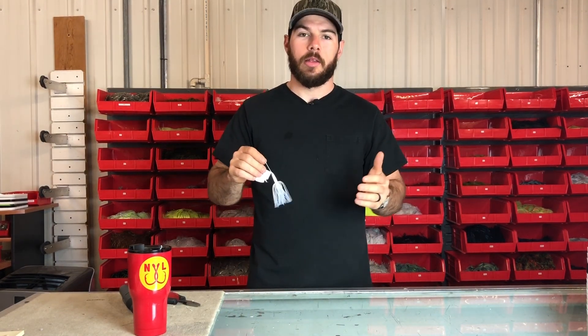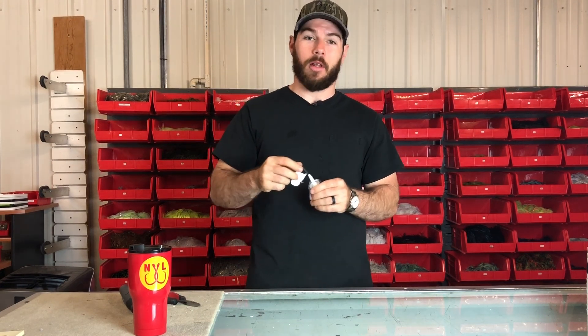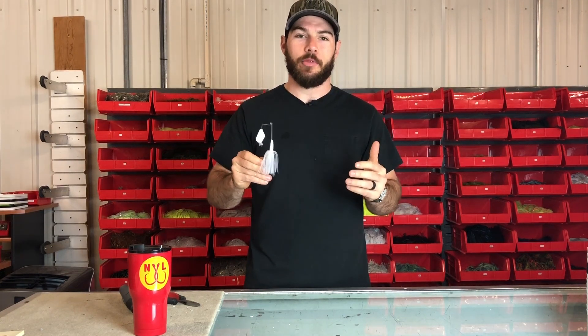There you go. That's a couple different ways to change the sound and volume of the Nichols Lures Reflex Buzzbait. Sometimes the fish want it loud and sometimes they want it a little bit stealthy. Give it a try on your body of water. Until next week, this has been the Nichols Lures Shop Drop. Thanks for tuning in.